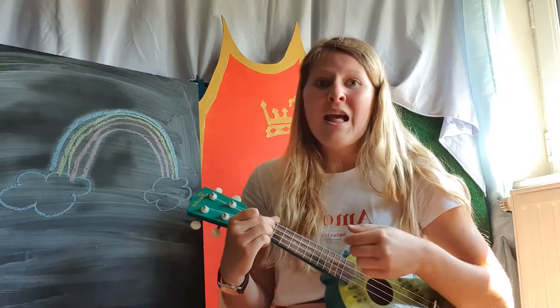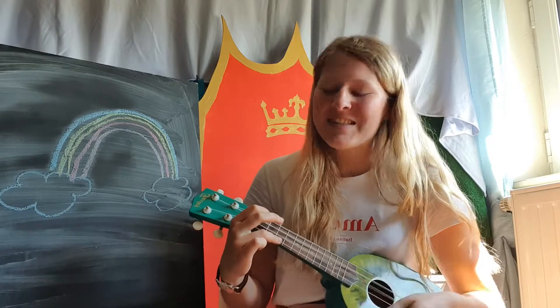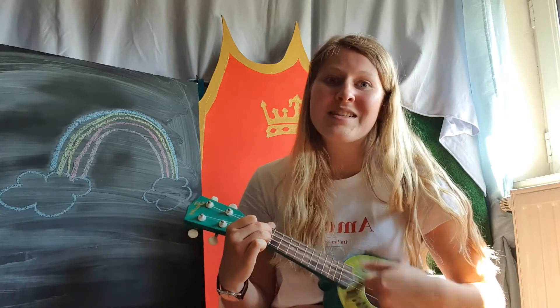What else can we do? If you wanna play some music, tap your knees. If you wanna play some music, tap your knees. If you wanna play some music and you really wanna do it, if you wanna play some music, tap your knees. We're going to do it one more time.